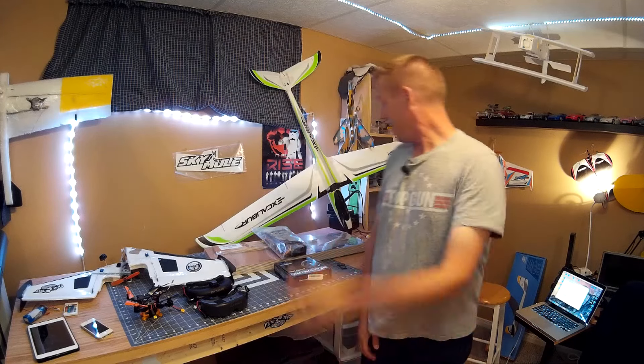Hey, it's Andre and I'm just home from flying the Excalibur. Happy Friday, everybody.